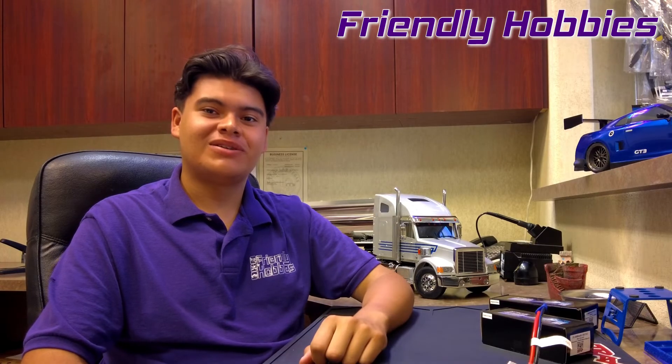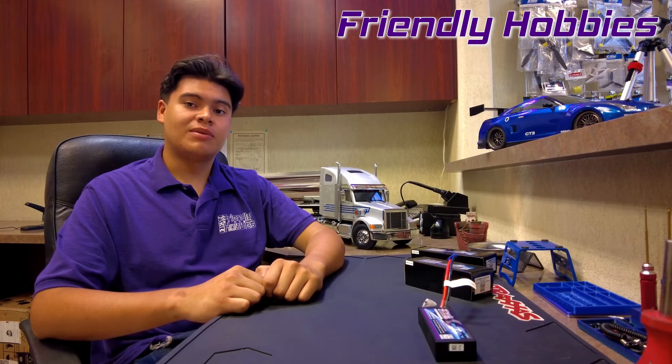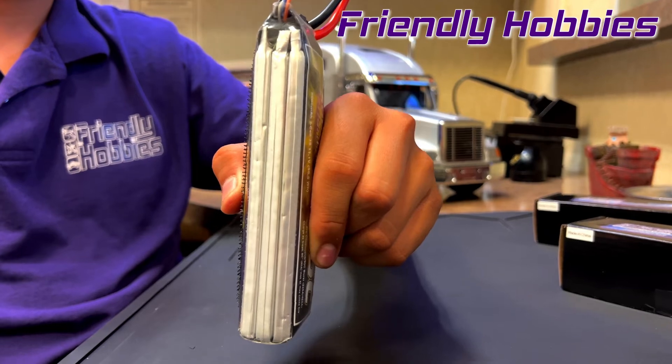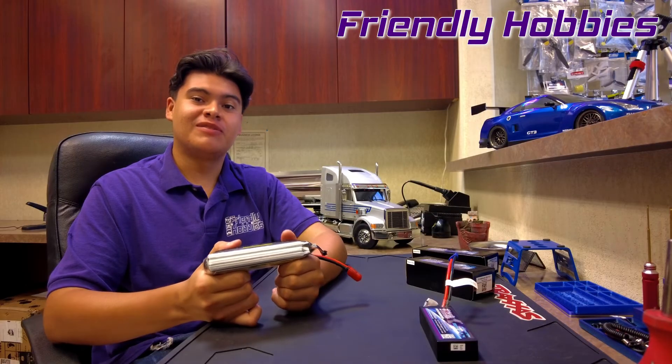Pro tip: don't leave your batteries unattended when they're charging. One clear indication that your battery hasn't been taken care of with the rules of LiPo is that it will start to swell or puff. This battery clearly hasn't been taken care of and is a prime example of puffing.